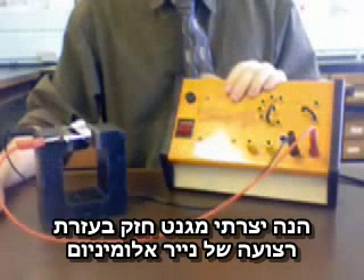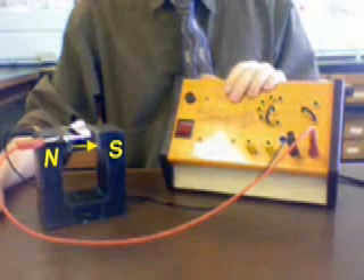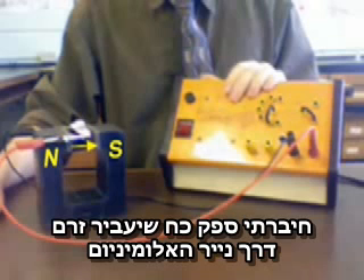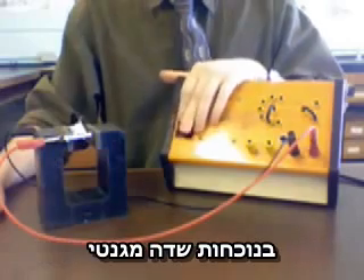Here I've set up a powerful magnet with a strip of aluminum foil running perpendicular to the magnetic field lines. I've set up a power supply to send a current through the foil, and as you can see, such a current feels a force in the presence of a magnetic field.